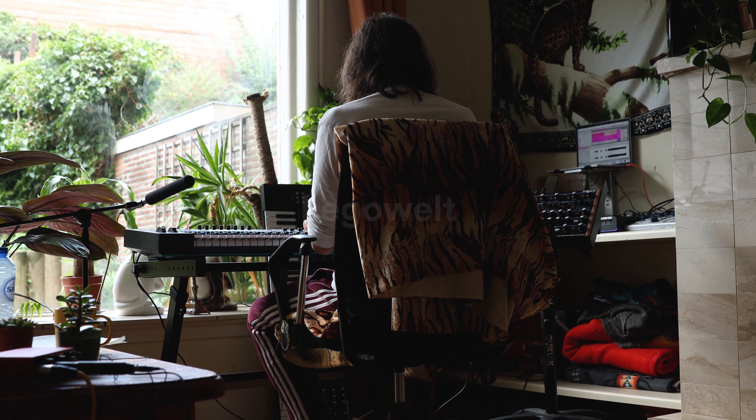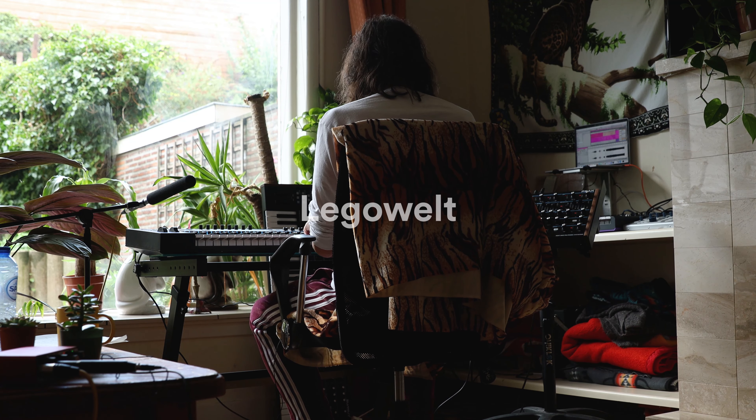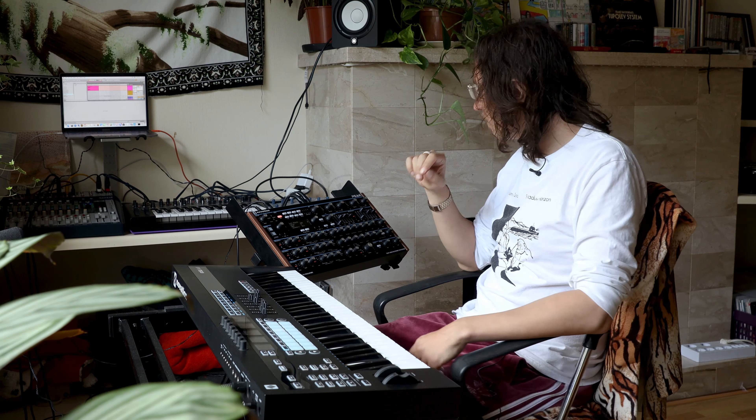Hello, I'm Danny Legowelt. I'm here with the Novation Peak. I'm going to give some tips. This tip is called using the delay as a looper.